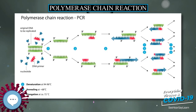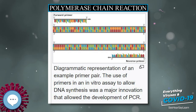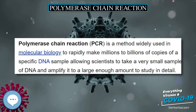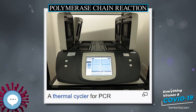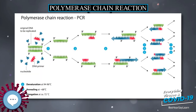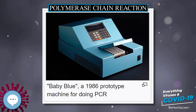One major limitation of PCR is that prior information about the target sequence is necessary to generate the primers that allow its selective amplification. PCR users must know the precise sequences upstream of the target region on each of the two single-stranded templates to ensure the DNA polymerase properly binds and generates the entire target region. Like all enzymes, DNA polymerases are prone to error, causing mutations in the PCR fragments generated. Another limitation is that even the smallest amount of contaminating DNA can be amplified, resulting in misleading results. To minimize contamination, investigators should reserve separate rooms for reagent preparation, PCR, and product analysis, dispense reagents into single-use aliquots, and use pipetters with disposable plungers and extra-long pipette tips.